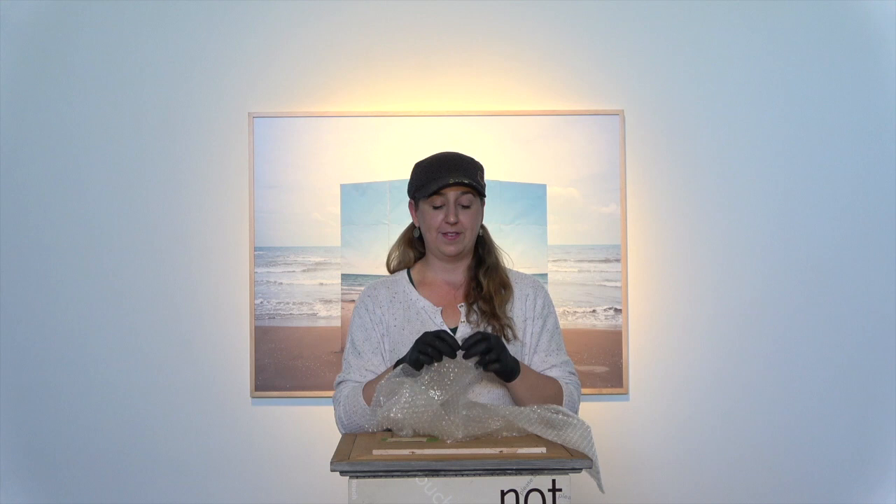This is Best Practices. I'm Laura Spelting-Best. Today we're going to talk about everybody's favorite, bubble wrap.